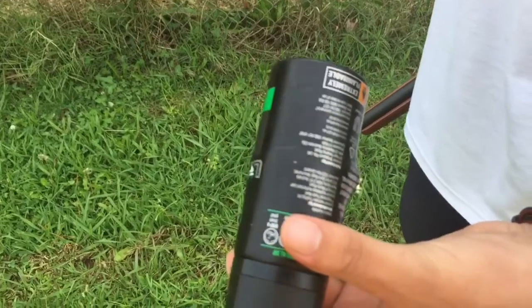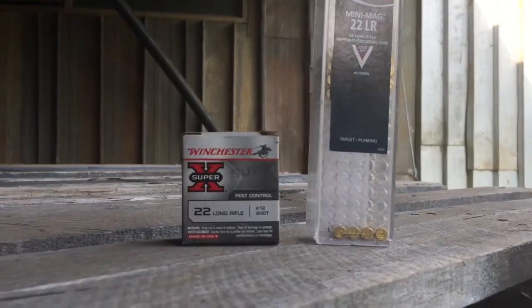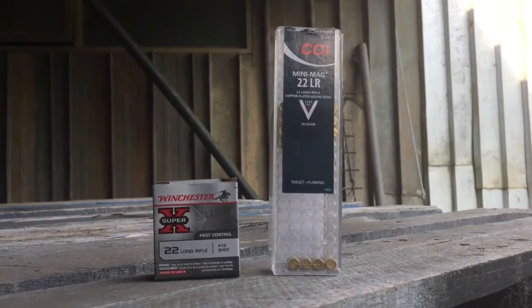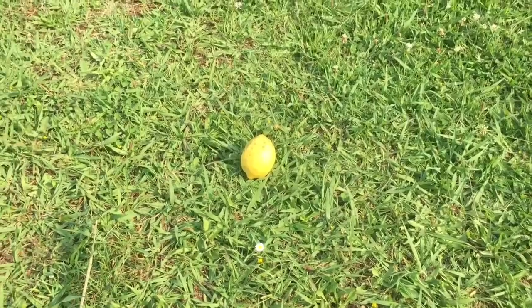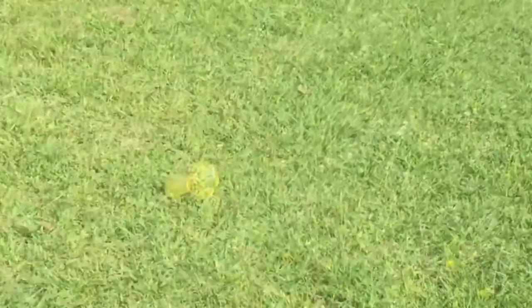Now we'll be shooting some lemons with some of the other rounds. We'll be shooting with the Winchester Super X, the 12 shot. And then we'll be shooting with the CCI's .22LR. So now we're going to be shooting this lemon first with the .22LR CCI, followed by two 12 shot Winchester Super X's.